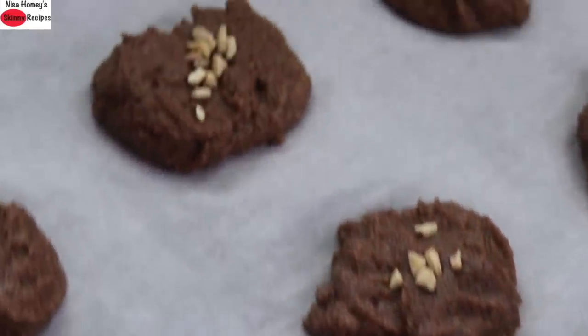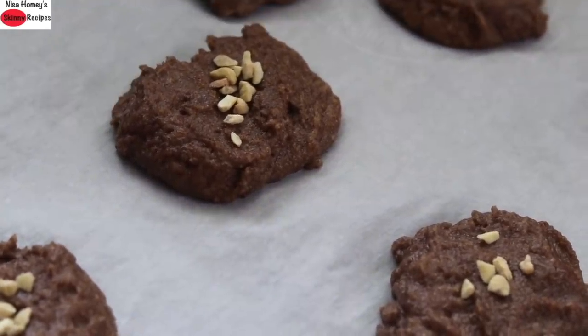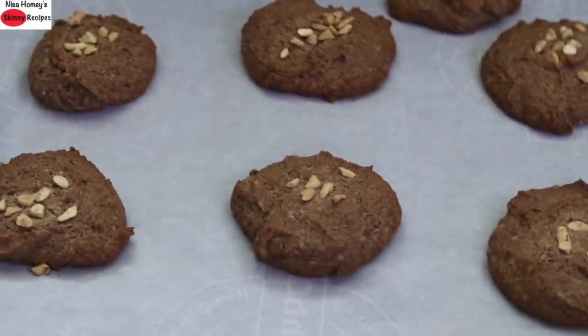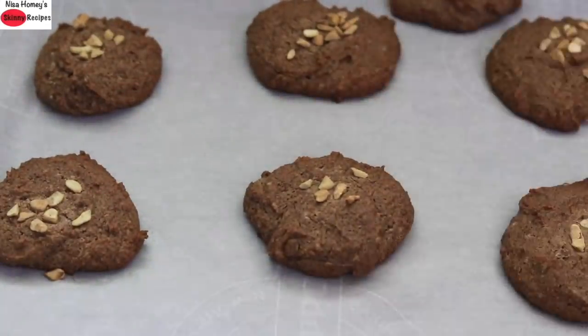Bake in the preheated oven at 180 degrees Celsius for about 15 to 18 minutes or until done. The cookies will slightly flatten once they start to get heated. The nan kattai are baked perfectly — you can see the sides have browned a little and the cookies have flattened while baking.